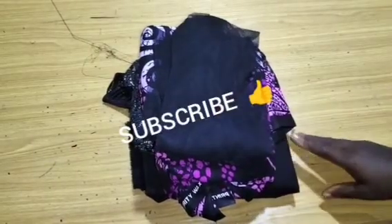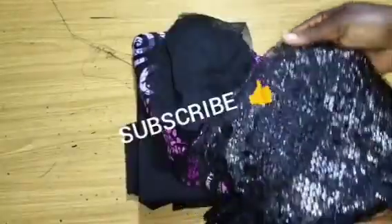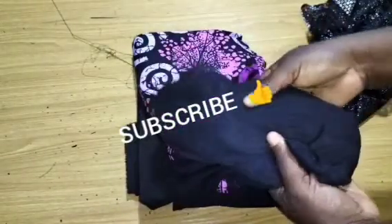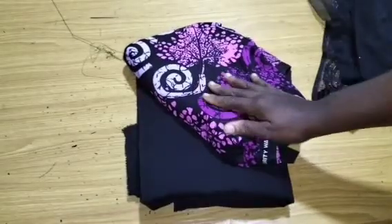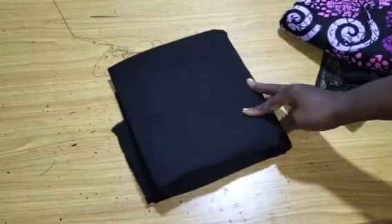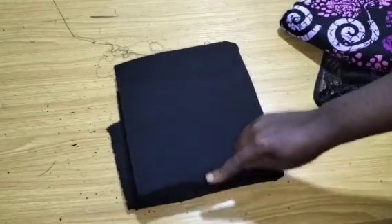If you have not subscribed to this channel please kindly subscribe and stay till the end of this tutorial to learn more. These are the fabrics I'm going to make use of for this tutorial. The upper piece of this dress is lace — I'll be using this shiny lace fabric for the upper part. You can use any lace of your choice. I have half a yard of lace, half a yard of net to line the yoke, and three yards of kampala fabric.